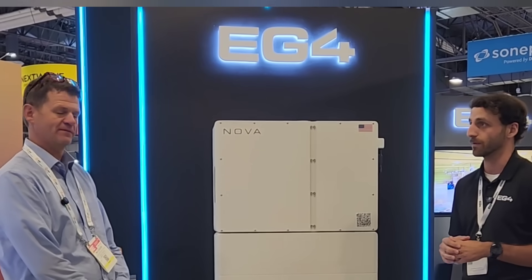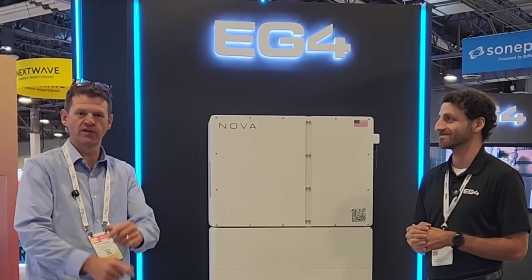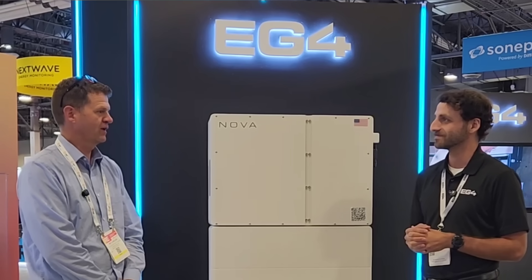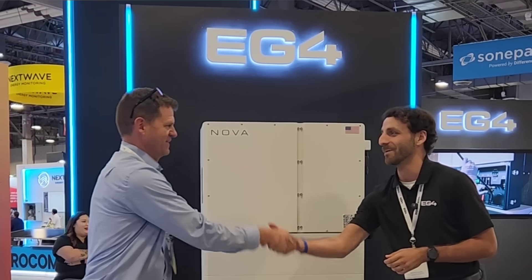Those are the four new products from RE Plus 2023. Thank you Anthony for having us, and hopefully you guys enjoyed this little walkthrough. Anthony was not speaking off any script, but he did a really good job summarizing these products. They are not available now, but should be available one to two quarters from now. Let me know if you guys have any questions. Talk to you later, bye.